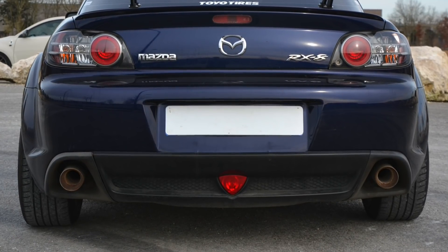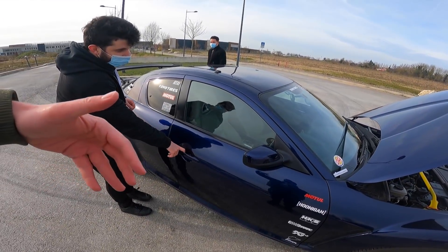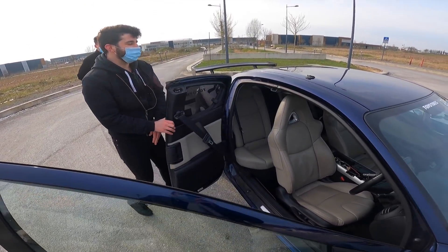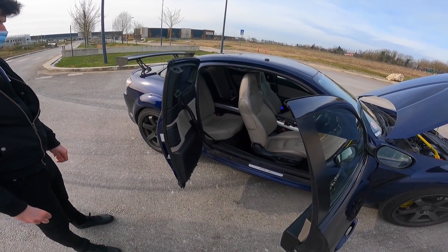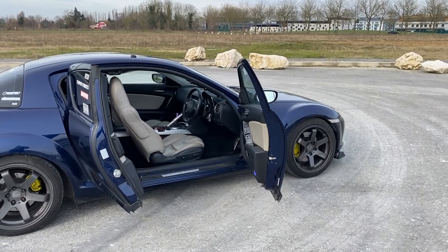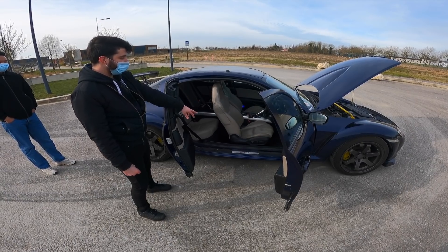On va passer sur l'intérieur qui est assez particulier. Quand je voulais faire des photos, j'ai eu la bonne surprise de m'apercevoir qu'il y avait une porte antagoniste — une demi-porte qui s'ouvre en sens inverse — qui permet de faciliter la montée des passagers à l'arrière. La configuration a été un vrai coup de cœur : la peinture et l'intérieur cuir beige, qui est vraiment super rare, pas trouvable sur les conduites à gauche françaises.